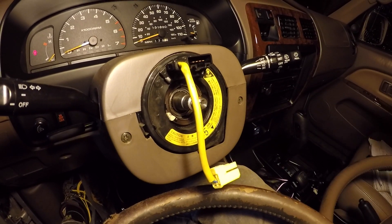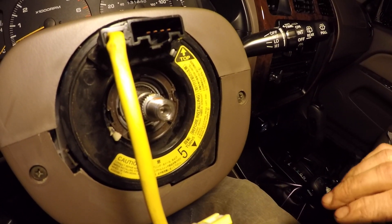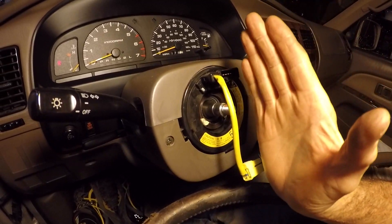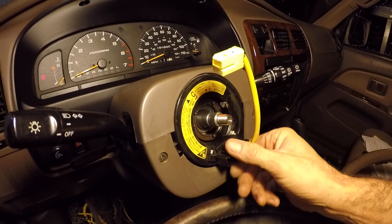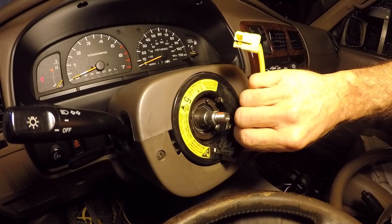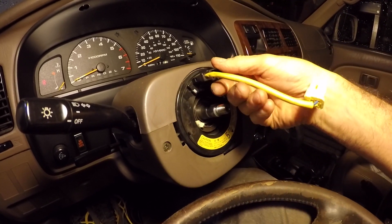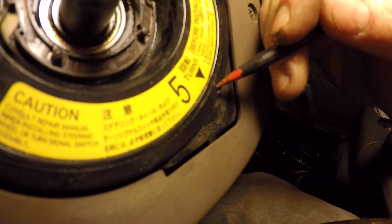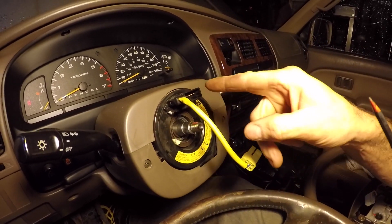We did a test drive and the cruise control wasn't working, which was troubling. We looked back in the factory service manual and it talks about the clock spring — the directions say turn it counterclockwise until there's resistance, then turn it back clockwise two and a half turns so the steering wheel is straight when the wheels are straight forward. You go half turn, one, half, two, two and a half — the clock spring gets a little stiff. Then go back around two and a half turns and you should be centered. The arrows on the clock spring should line up when it's in the right orientation.